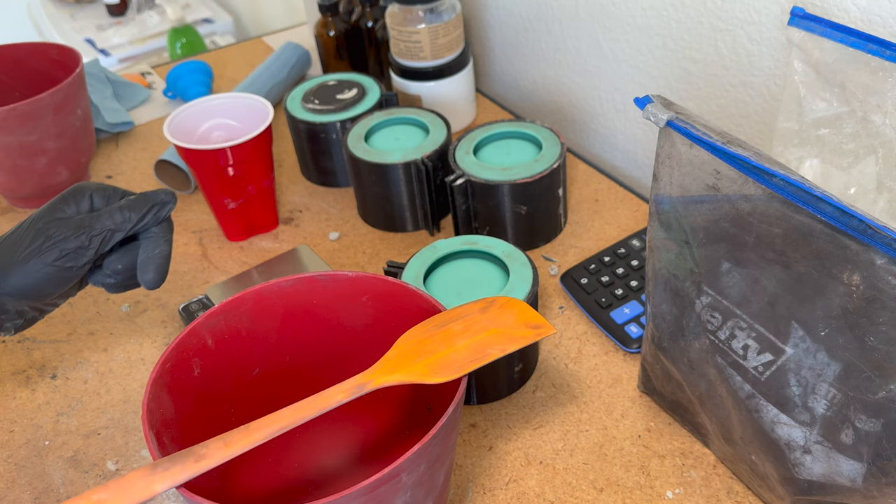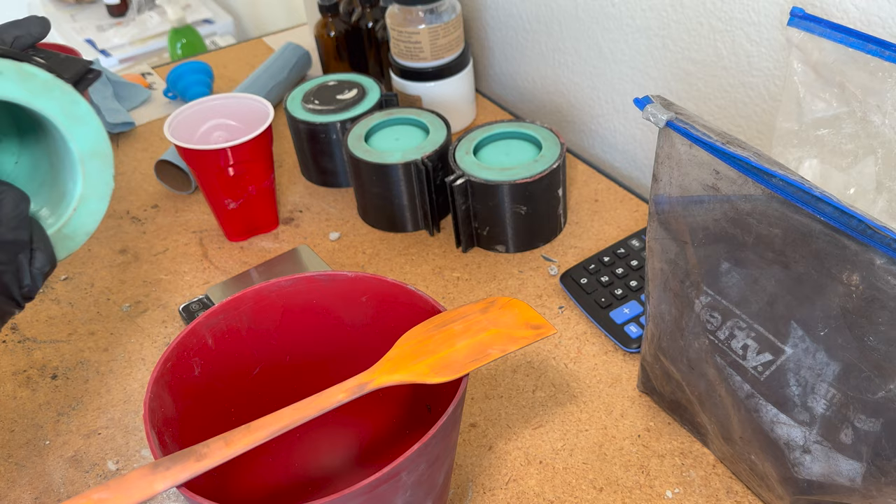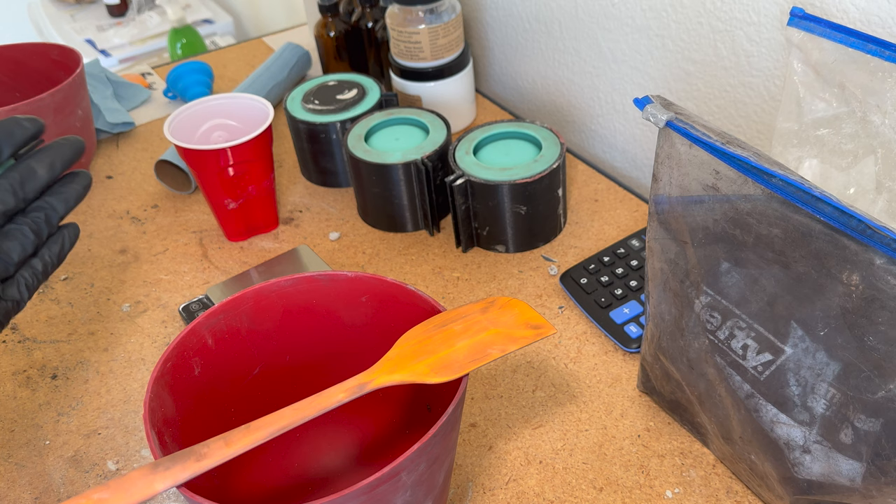I have my mold here — these are the three-inch molds that I get from Modern Craft Labs. You can see the imprint: three-inch tulip molds. You can obviously pick whatever mold you want, whatever matches your personality and your style the best.